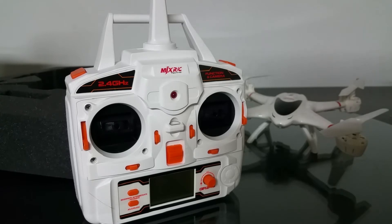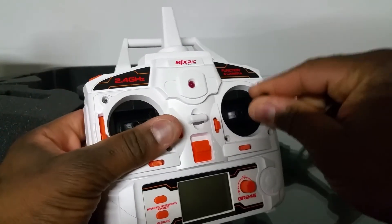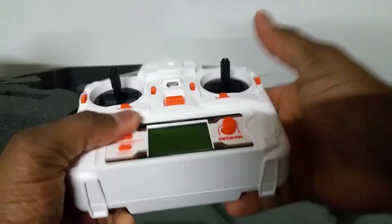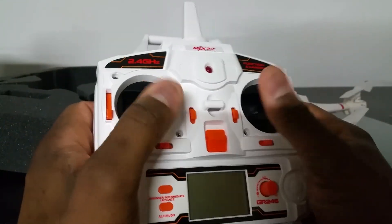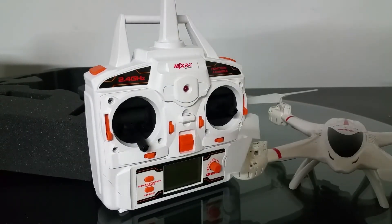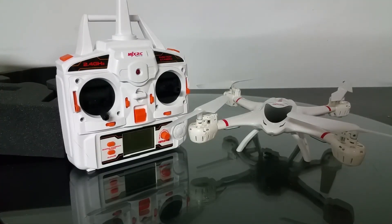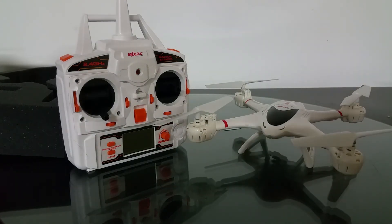I was thinking maybe they were going to give us an option, but nope — just sticks. They just removed them for some reason, so you can only use the sticks. But it doesn't feel bad for thumb flyers. Look forward to some video, night flights, possibly day flights, and an upcoming review for this one. Thanks for watching.